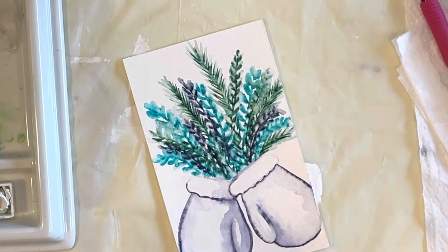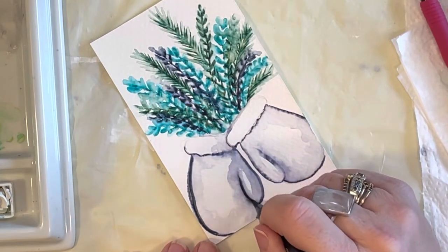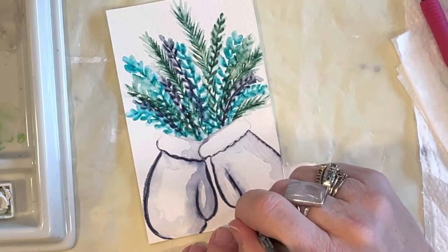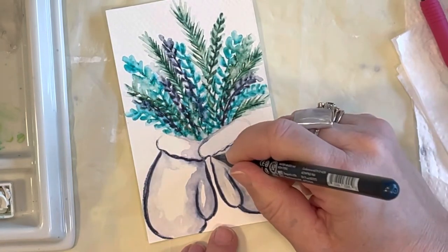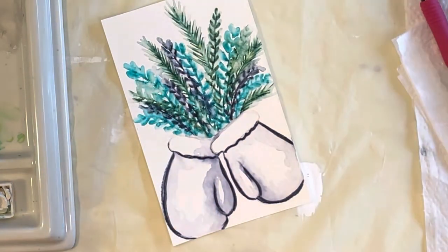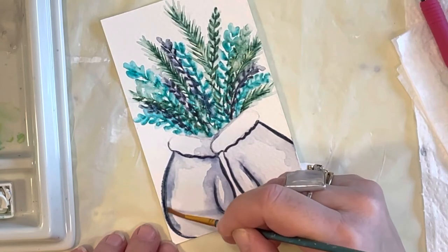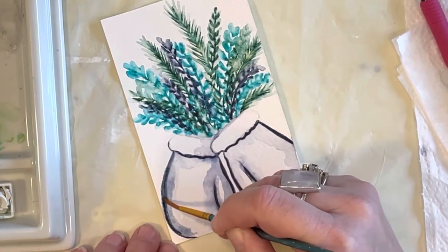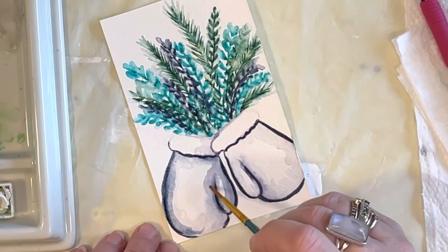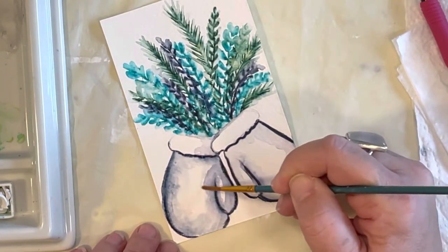I'm going to take that same night sky blue and go over my mittens one more time, putting the paint exactly where I had it before and blurring it again — just to give it another layer and a little more dimension. If you like it nice and light, you don't have to do the second layer. I like things a little bit darker with more of a pop, so I'll put water on my brush and start pulling that paint in again for another little layer.